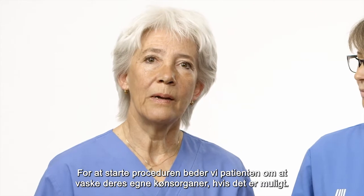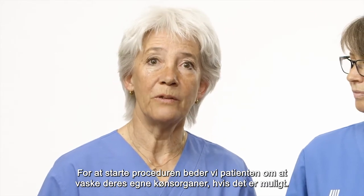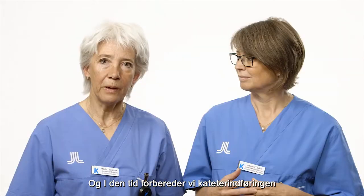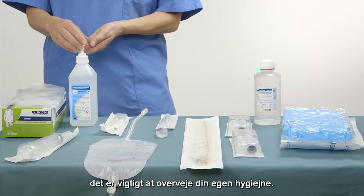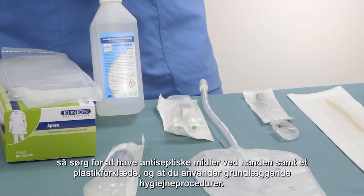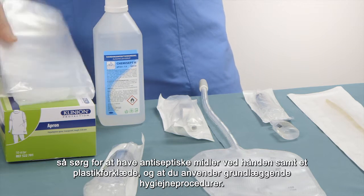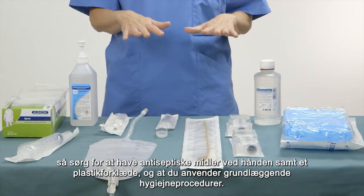To start the procedure, we ask the patient to wash their own genitals if possible. During that time, we prepare the catheterization. It is important to consider your own hygiene, so make sure you have antiseptics at hand as well as a plastic apron, and that you apply basic hygiene procedures.